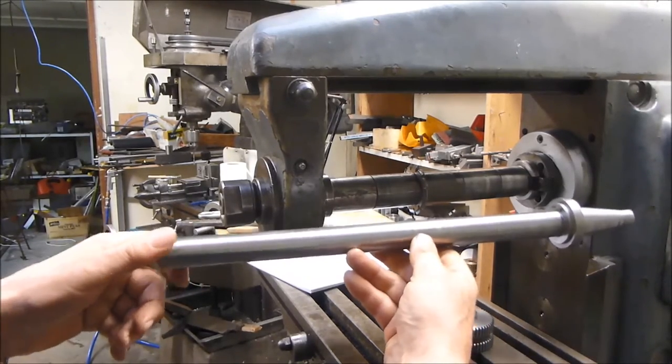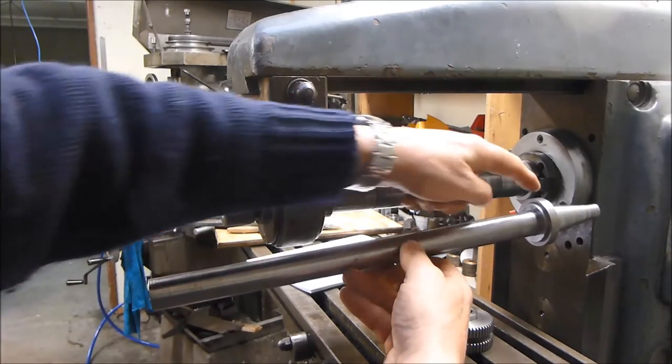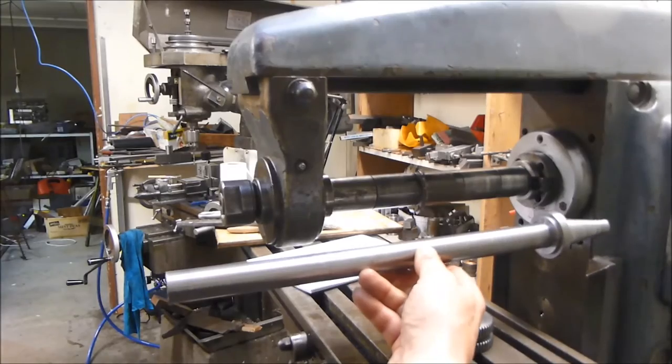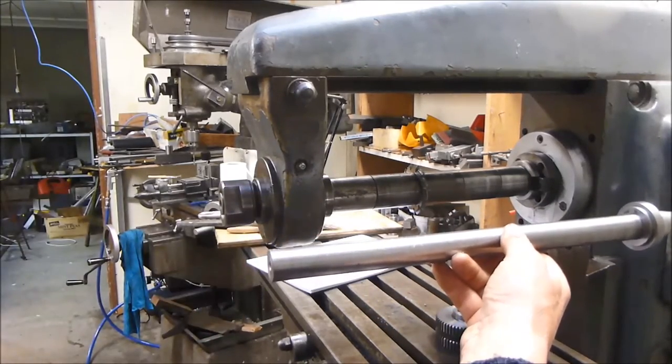Quite a few hours of work have gone into this and it's not yet completed. I've still got to mill the two drive dogs on that end, mill the other keyway on the arbor, and thread the end — none of which are a major job.